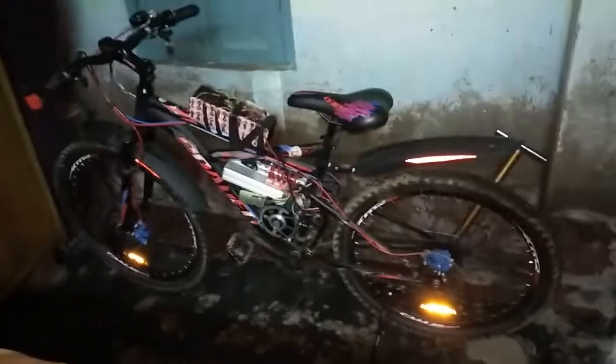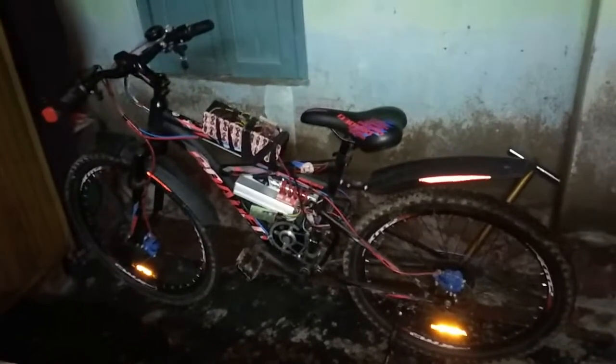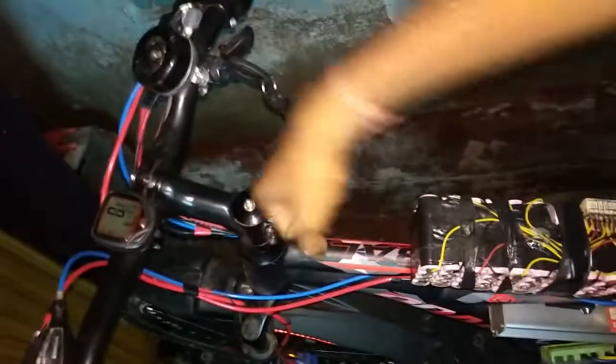Thank you for watching. I will show you the road test and the bike moving on the streets in a future video. Right now the battery is exposed, but I will put a cover over it. There will be a cover with an attached ring so I can slide the battery out when I need to remove or charge it separately. That is my future modification on this bike. Thanks for watching!